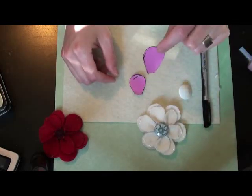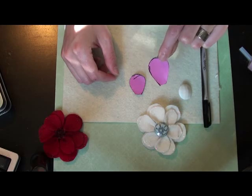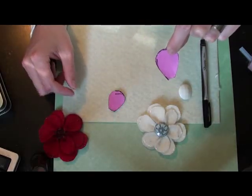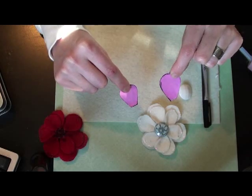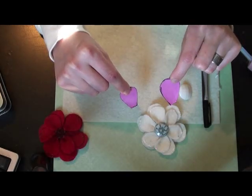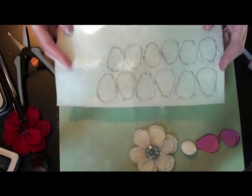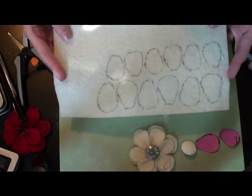I will include a pattern on my website for these so you can print them out and cut them so you don't have to hand draw them. The first thing you want to do is trace six of the large and six of the small onto your felt — so twelve petals in total: six large and six small. In this next clip you can see that I have the twelve petals traced onto the felt, so now your next step is just to simply cut them out.